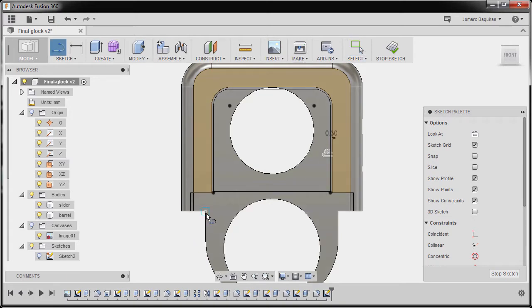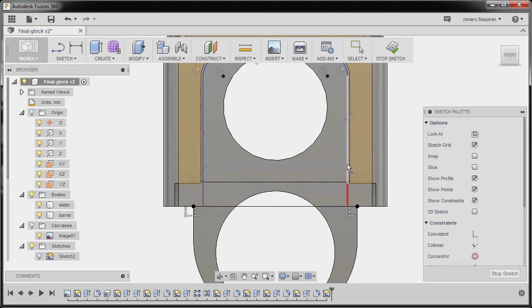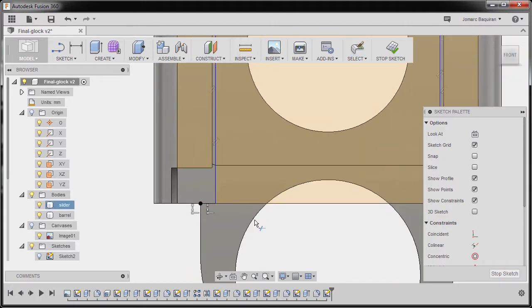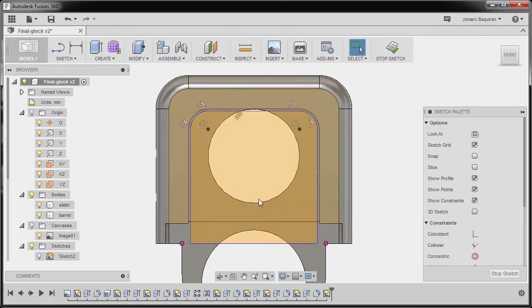Next I'm going to create a line from here up to here, hitting escape. Hitting S to grab our sketch toolbox and type in EX to grab extend, selecting this line and this line. Hitting escape, hitting T for trim, trimming away this one and this one, then hitting escape.